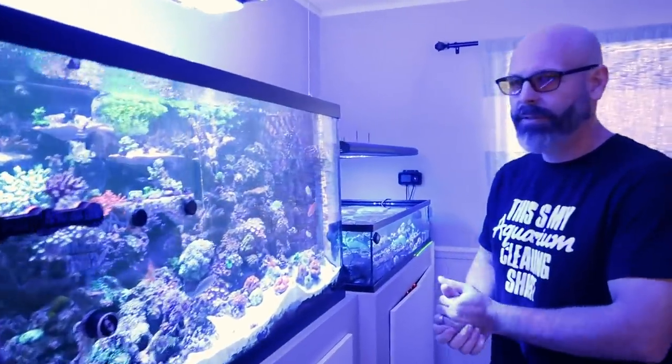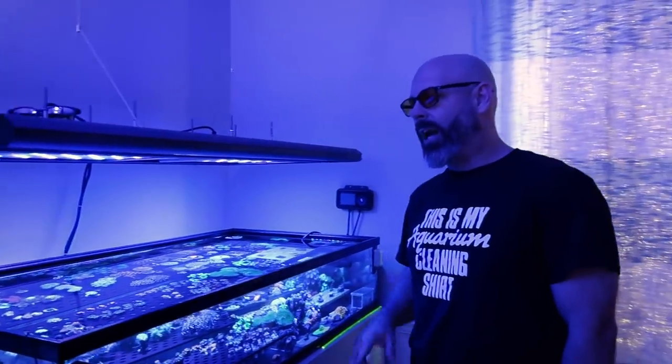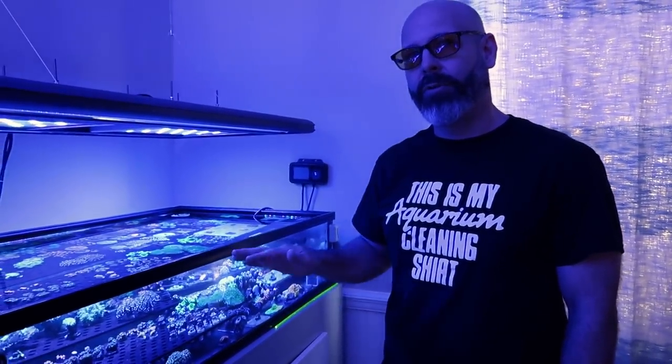What lighting do you got on the frag tank? Microspectrus with the Giesemann T5s. Do you like running the T5s? I do. I run them for about four hours a day so I don't overdo it. You'll see how much power I get when I turn them on.